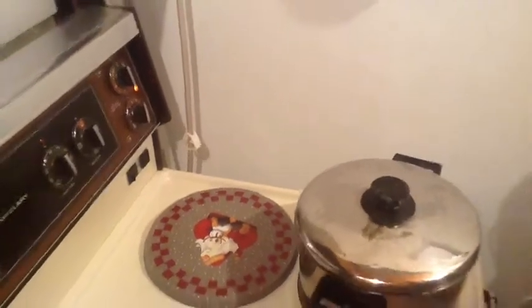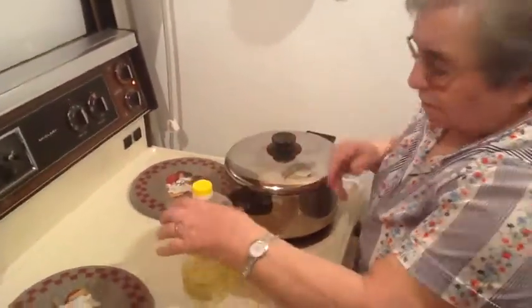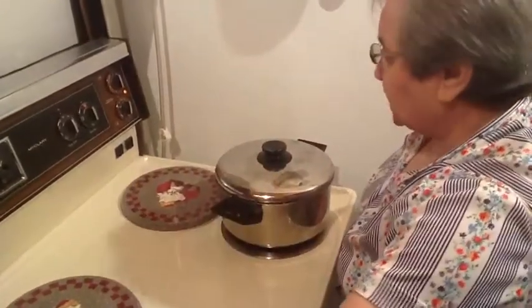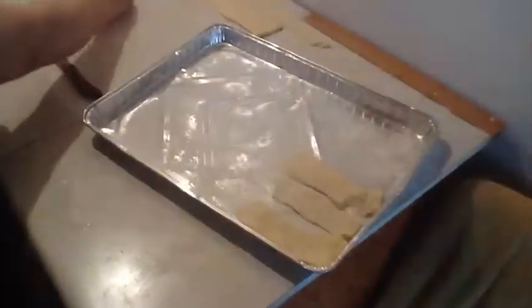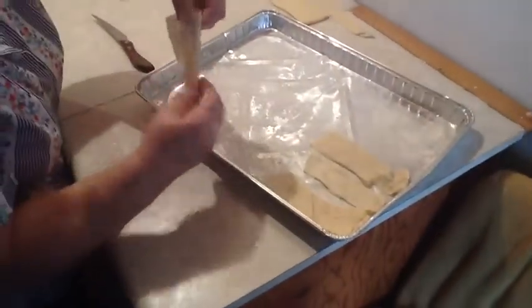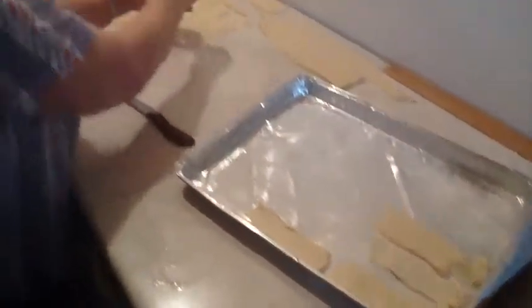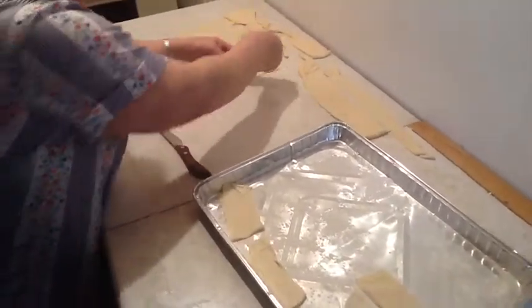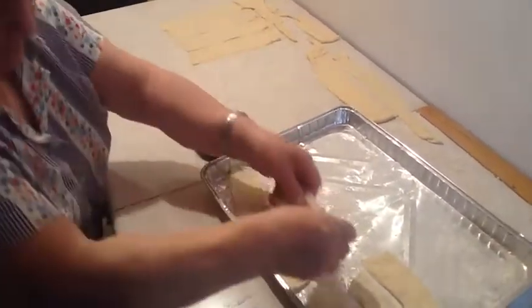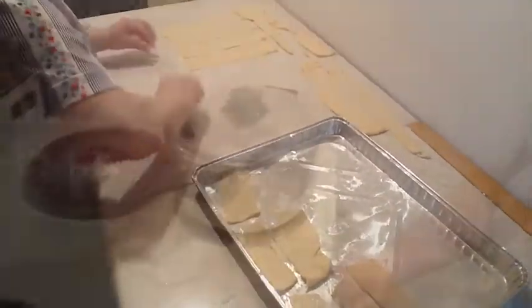We're setting on medium right now. If you think it's bubbling too fast or too hard, just turn the heat down. About 20 to 30 minutes. So here we have a little floured cookie sheet — not buttered, just floured. We're putting the rest of the strudel on here, the ones that didn't fit in the pot, and we're going to freeze them for next time. They'll be just as good as new.